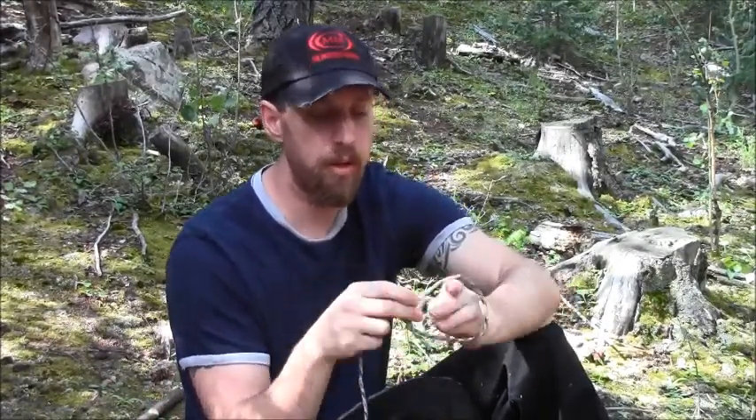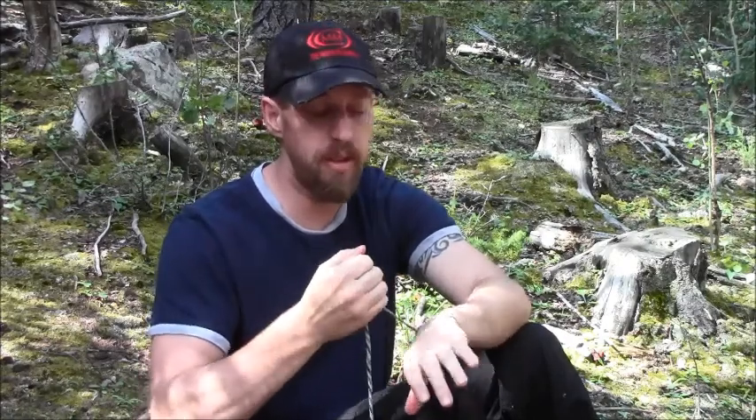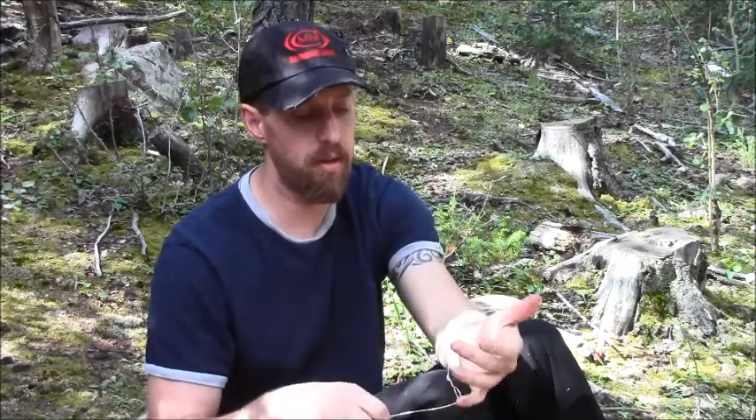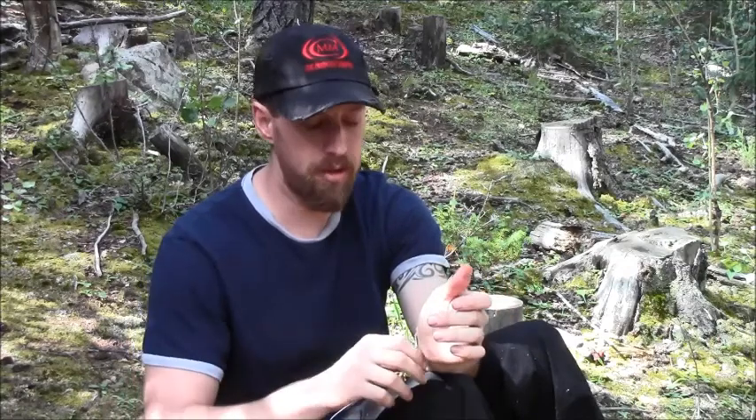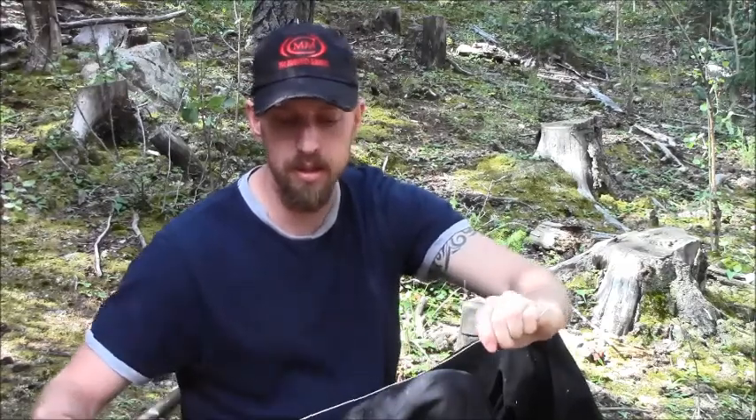First we're going to talk about materials you can use for the snare. Rope is the easiest to work with — it cinches down easily, doesn't release, it's pliable and easy to set up. The next one is bailing wire, which is also easy to work with, but it requires more tension to tighten down. This one doesn't work well with a snare setup because it takes quite a bit of pressure. It's best to use it as a standalone.